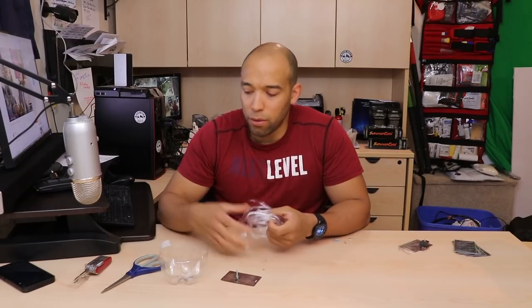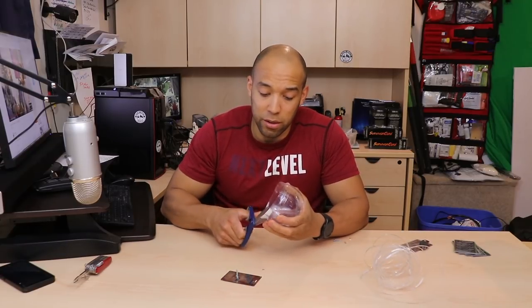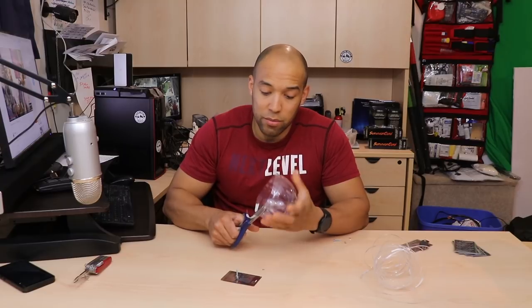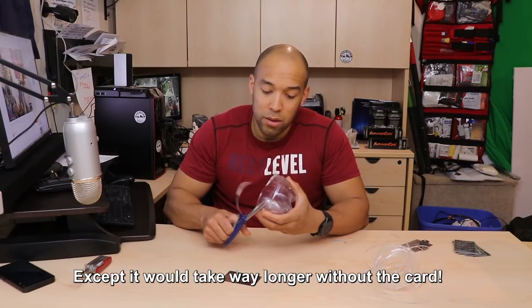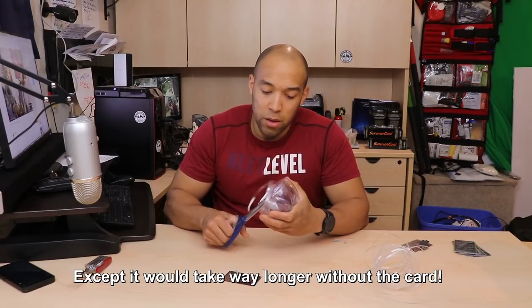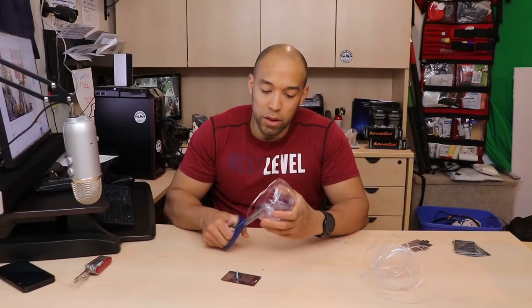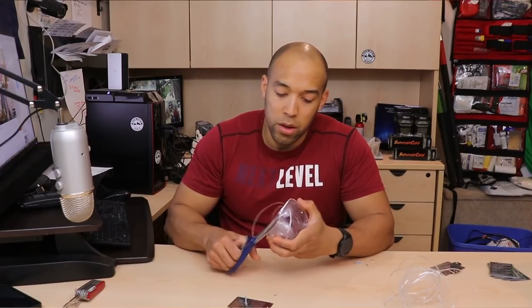If all you have is a razor, or just a pair of scissors, you could make this stuff yourself — you don't need the card necessarily. You'd have the exact same results. I think Survival Lily may have made a video about this at some point; it's a pretty well-known concept.